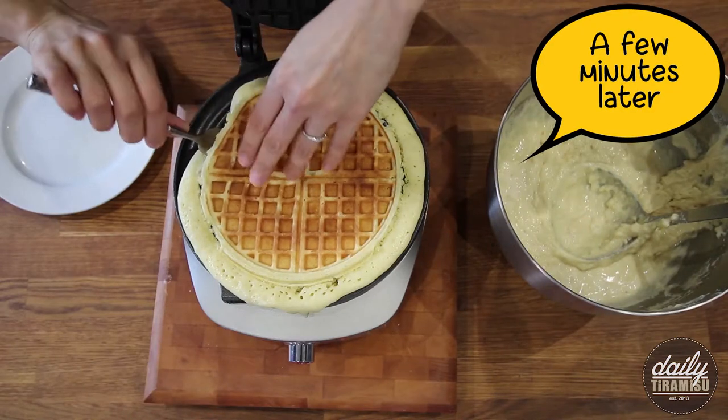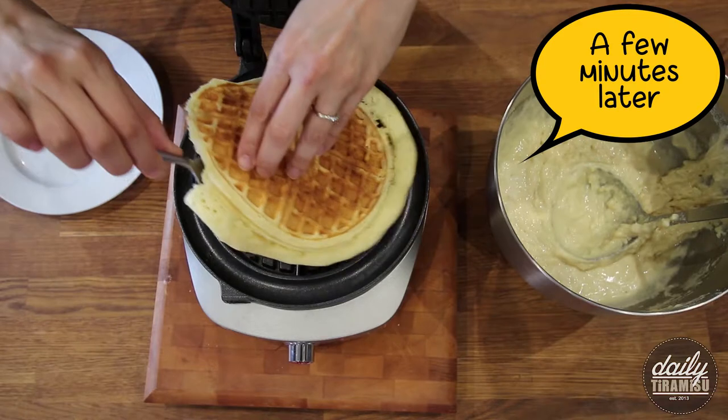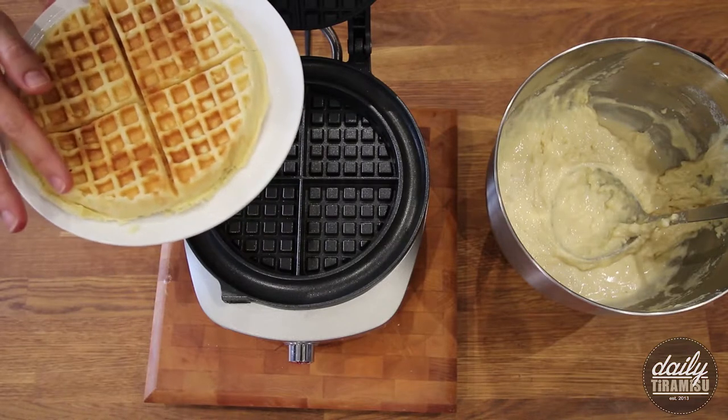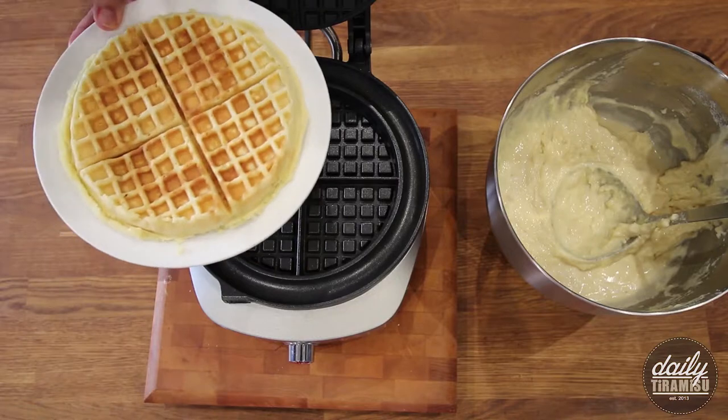If you remember, we put those whipped egg whites into the waffle batter, and that's going to ensure the waffles are fluffy on the inside. The grates of the waffle iron are going to melt the sugar and make the perfect crisp shell to house the fluffy center of these waffles.